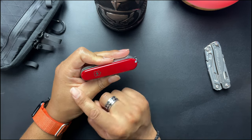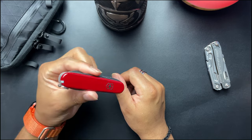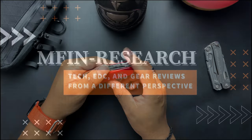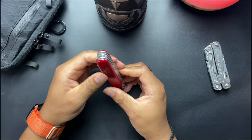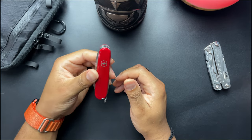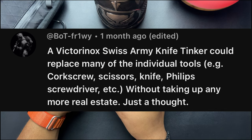It looks like Amazon's been going crazy over the past couple of weeks on Victorinox sales, so I decided to pick up my first one. What's going on everybody, this is Lamar with MFM Research. This is my first Victorinox — this is the Deluxe Tinker. Shout out to this comment right here for putting Victorinox on my radar.